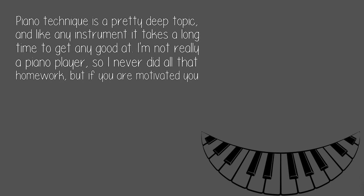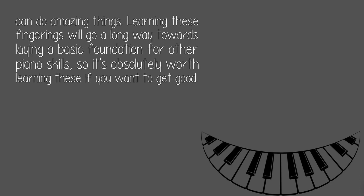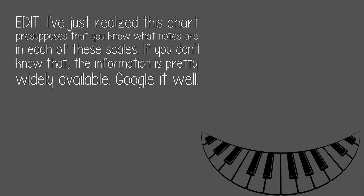Piano technique is a pretty deep topic and like any instrument it takes a long time to get any good at. I'm not really a piano player, so I never did all that homework, but if you are motivated you can do amazing things. Learning these fingerings will go a long way towards laying a basic foundation for other piano skills, so it's absolutely worth learning these if you want to get good at it.